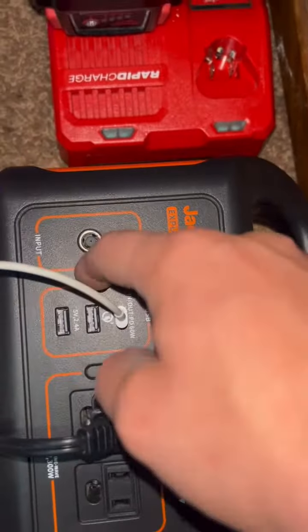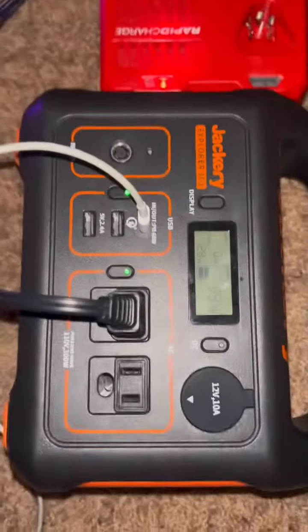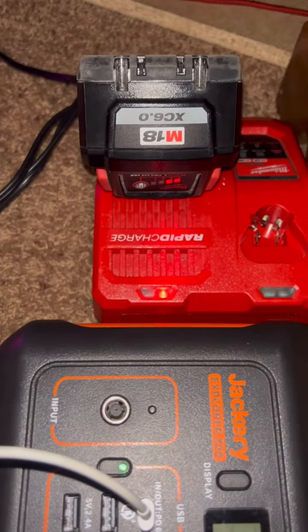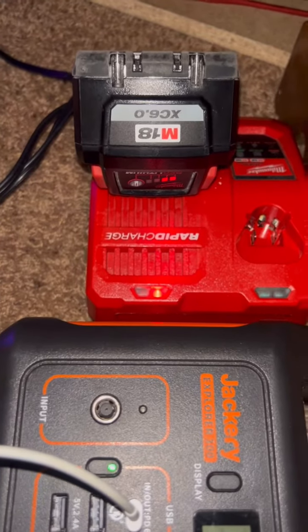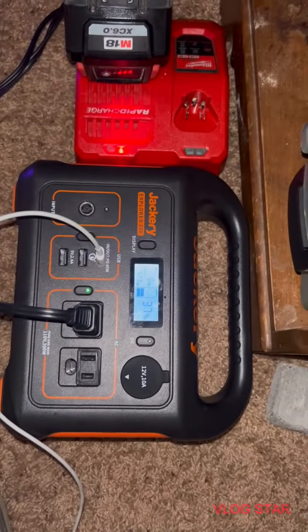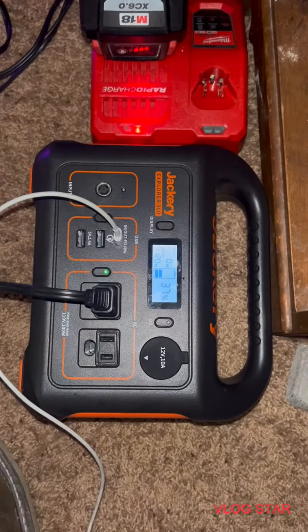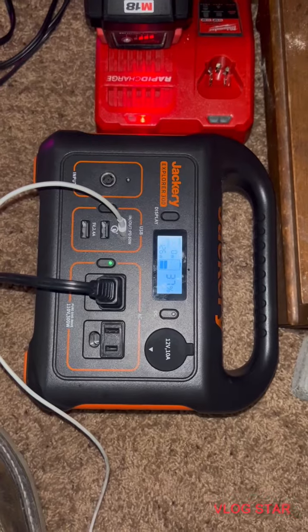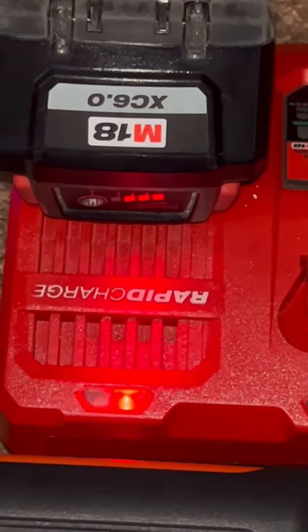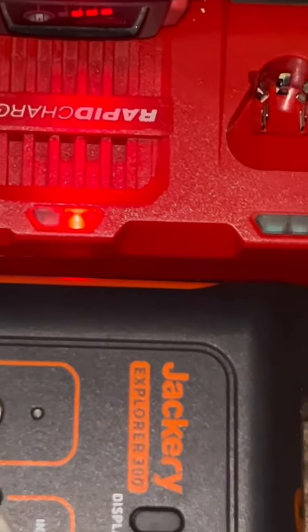A little over 22 minutes in and it's down to 39%, and the battery is only halfway done. After 25 minutes, it dropped the battery down to 37% and the third bar on the battery just clicked in. So we're getting somewhere.